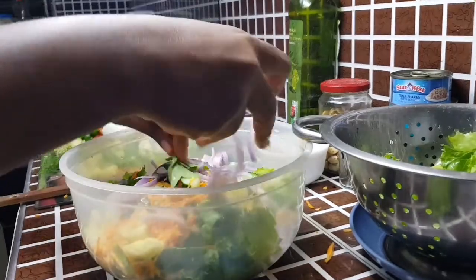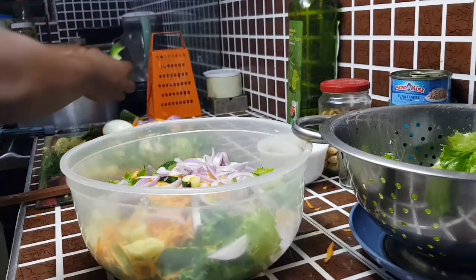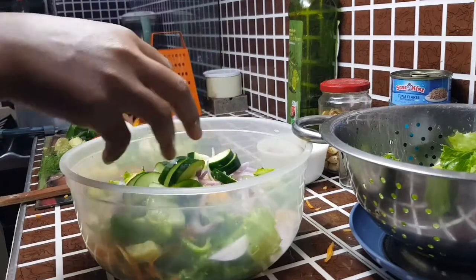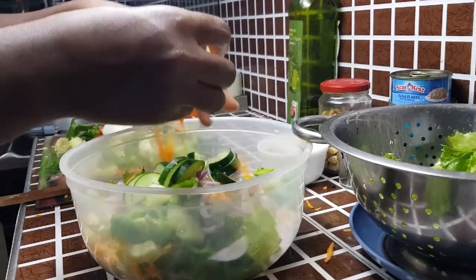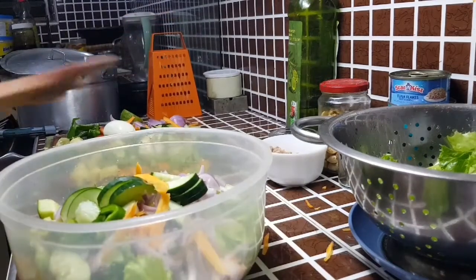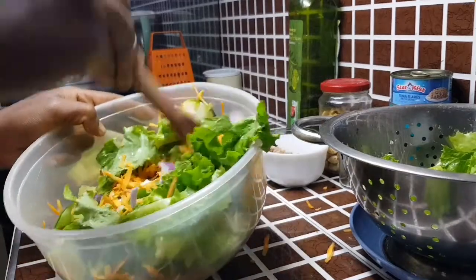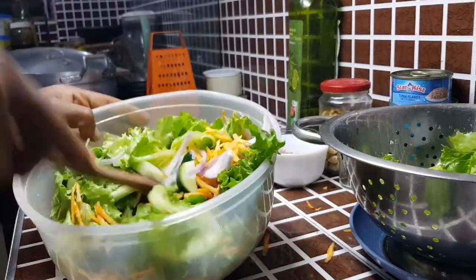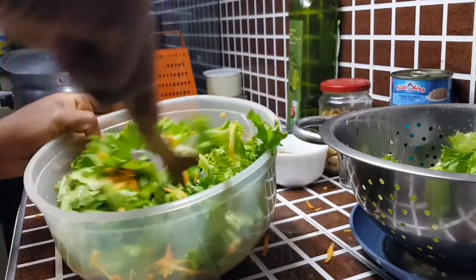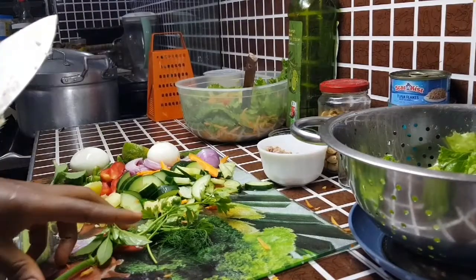My carrot for garnishing has been cut like the onions. The bell peppers are going in, then part of the cucumber, and more of the shredded carrots. Just give that a mix and add some of the tuna flakes — some will remain for garnishing while some goes in.